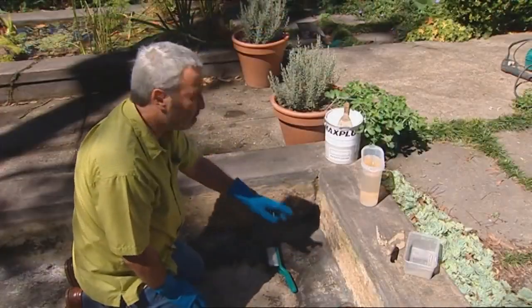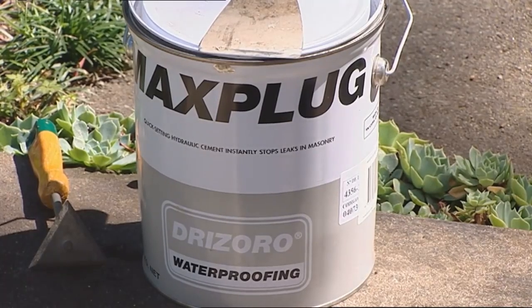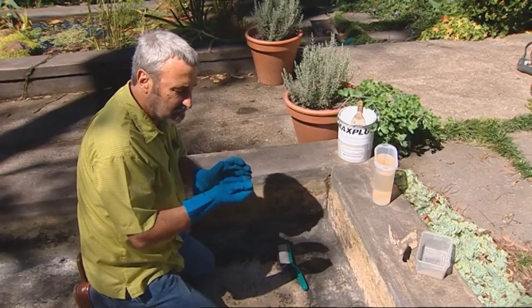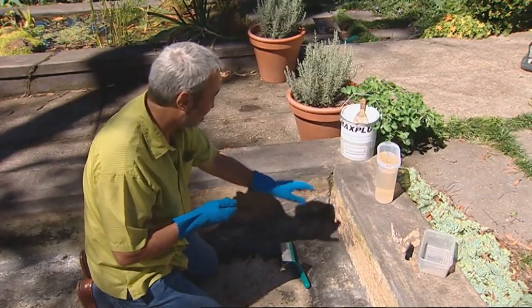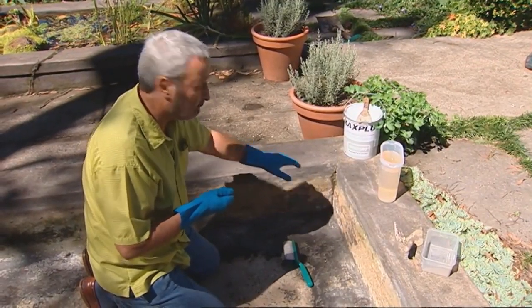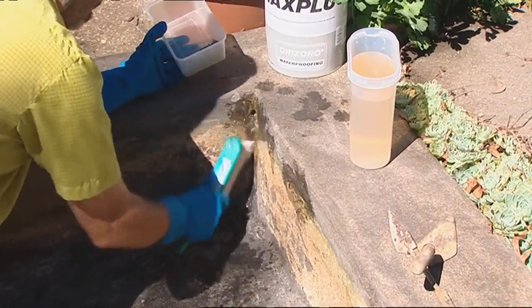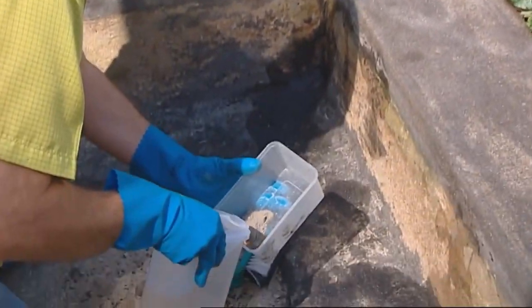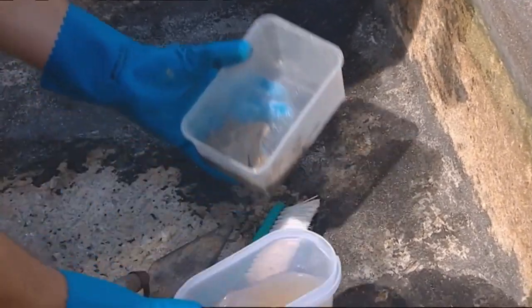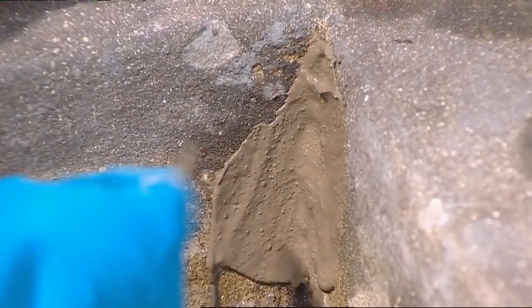There are a number of quite big holes, and to plug them we're going to use a product called Max Plug. This is what's known as a hydraulic cement. You make it up sort of like putty, having wet down the areas first. It works at its best when the holes are wet. Wet that down first, then push it in — but you've only got three minutes once you mix this up. The great thing about it is once you push it in, it expands within the hole and fills it. A wonderful product.